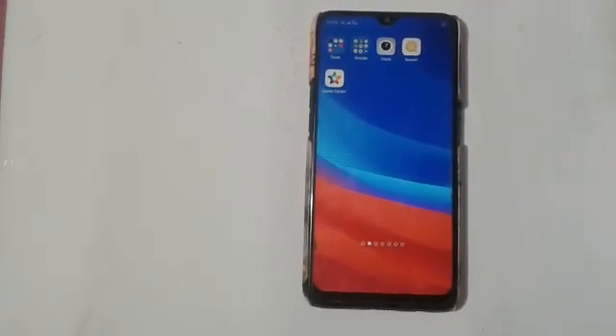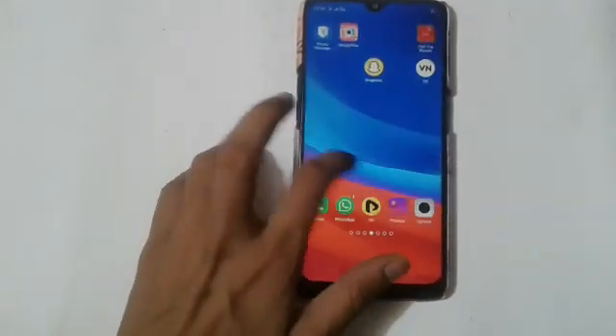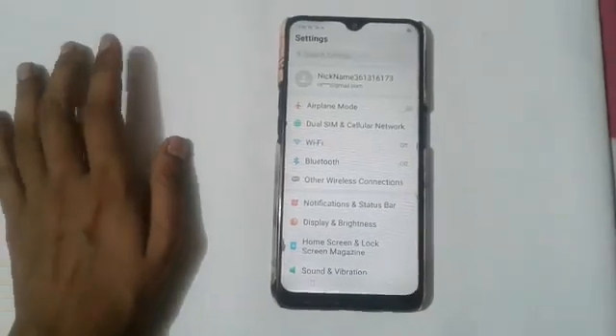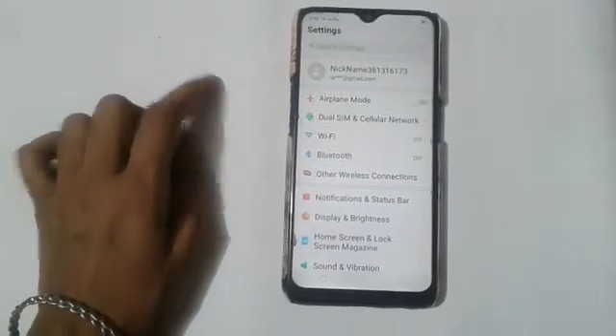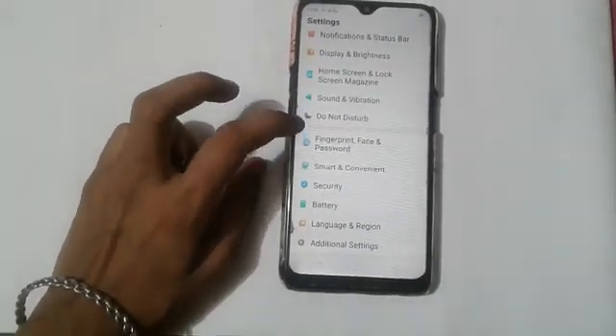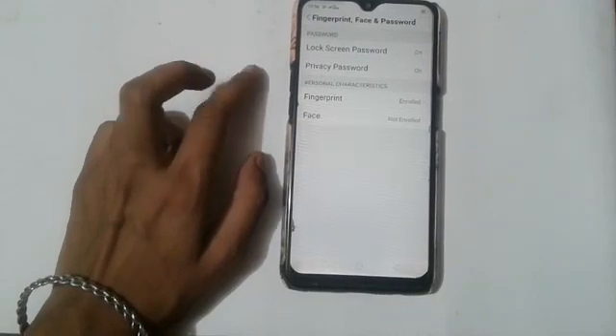Let us start our video. Firstly, click on the Settings icon. After clicking on the Settings icon, you will see many options. Swipe up and click on the Fingerprint, Face and Password option.